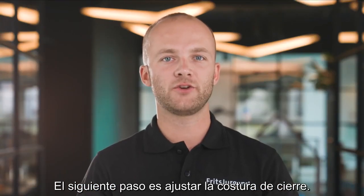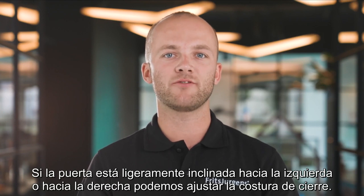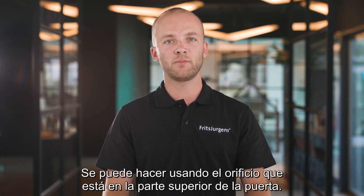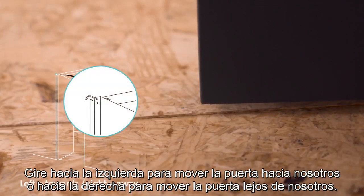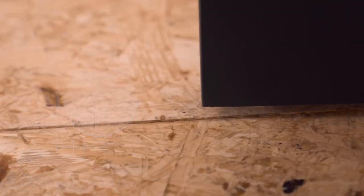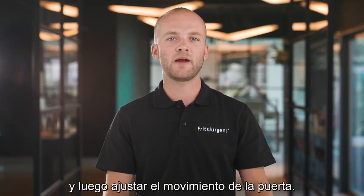The next step is fine-tuning the closing seam. If the door is slightly angled towards the left or right, we can adjust the closing seam using the top hole at the top of the door. Rotate to the left to move the door towards you, or to the right to move the door away from you. Now we can put the cover plate on the visible side of the top pivot — this is attached with a magnet.